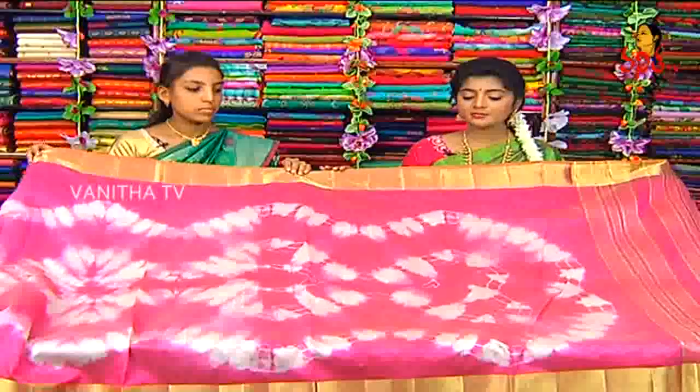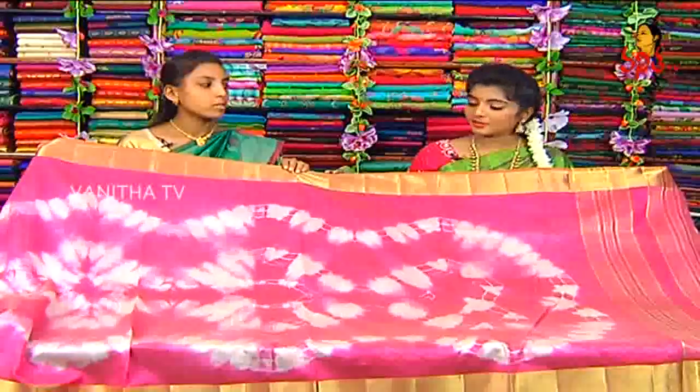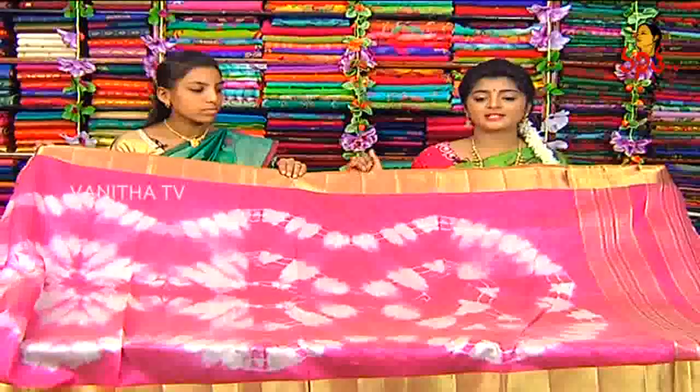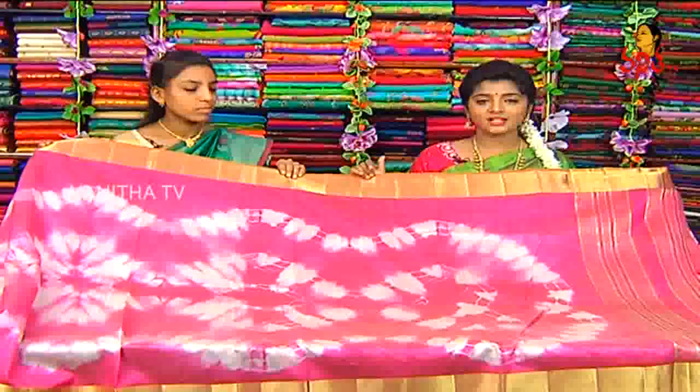How much is the price? It is 1100 rupees. It is a beautiful and very reasonable price. This saree is available for 1100 rupees.